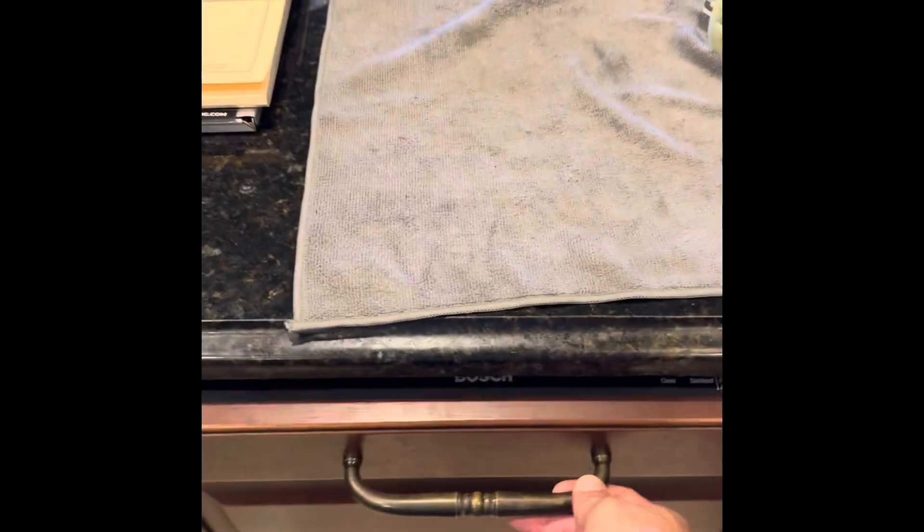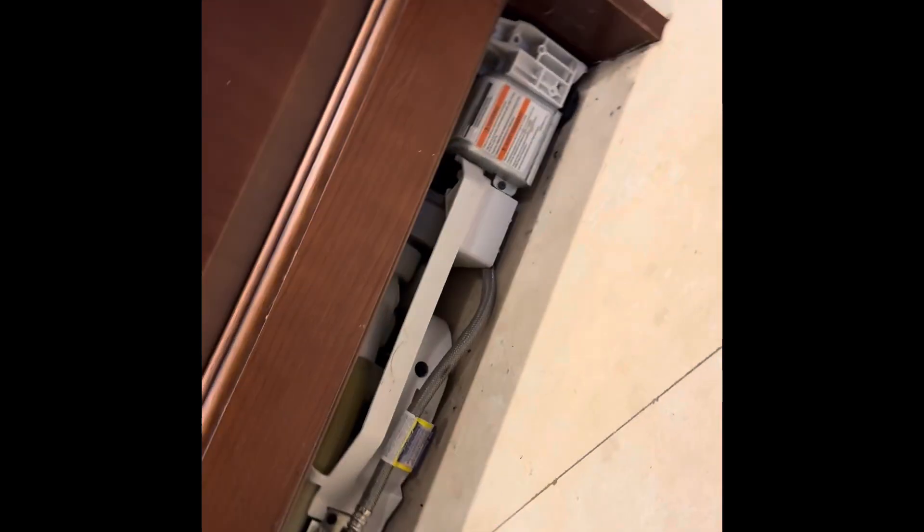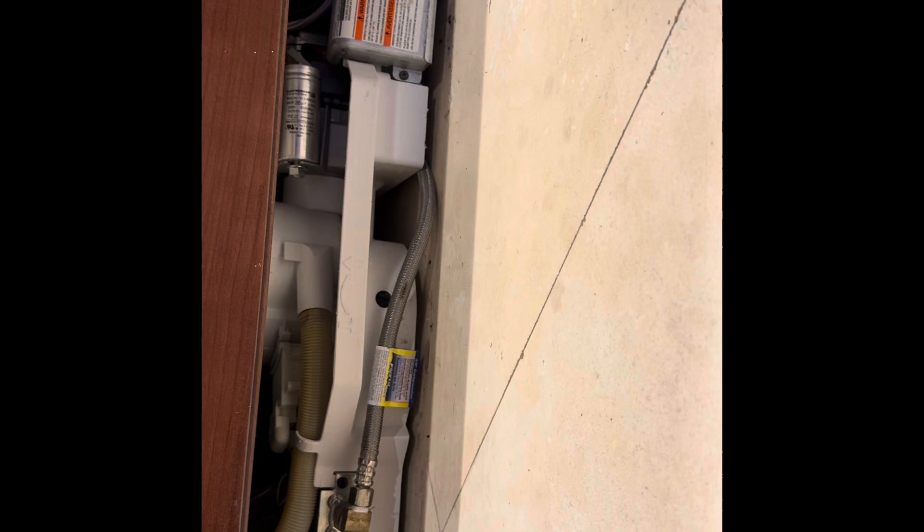Good morning everyone. This is Max with MTV Appliance Repair. Today we're going to be working on a Bosch dishwasher that is not draining. I'm going to show you how to replace the drain pump.